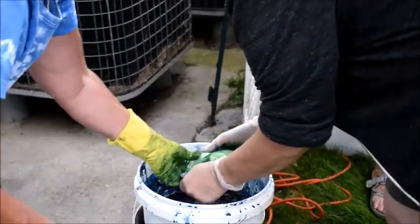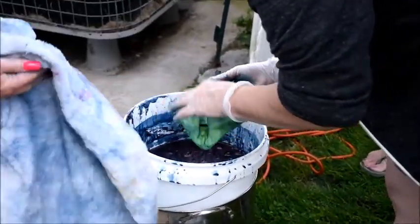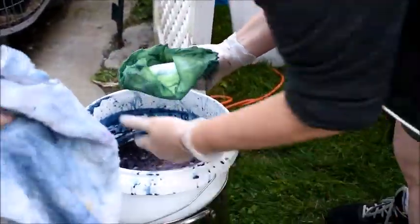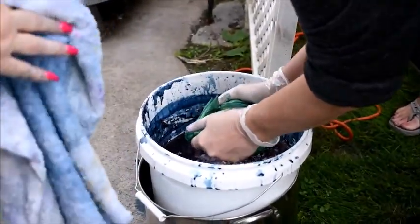You put one in the middle too? I think that's the key — she put one in the middle. Boy, that square one came out great. I mean, they're all great, but look at it.